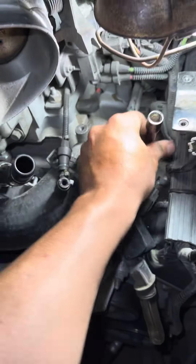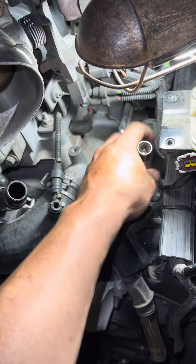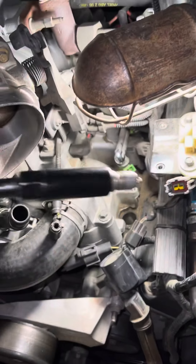I haven't done this yet — I've only done it on the passenger side. A tip I have for you guys is that when removing these spark plugs, the ones on the driver's side are at an angle. They're not straight up and down.